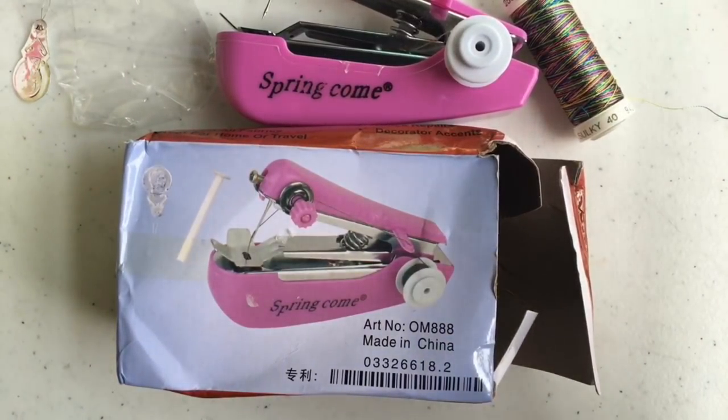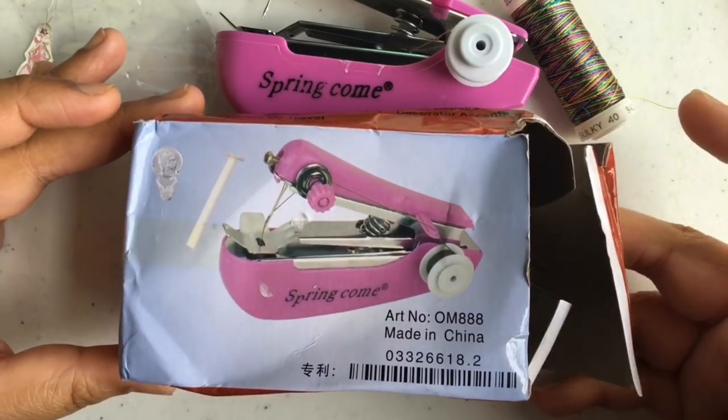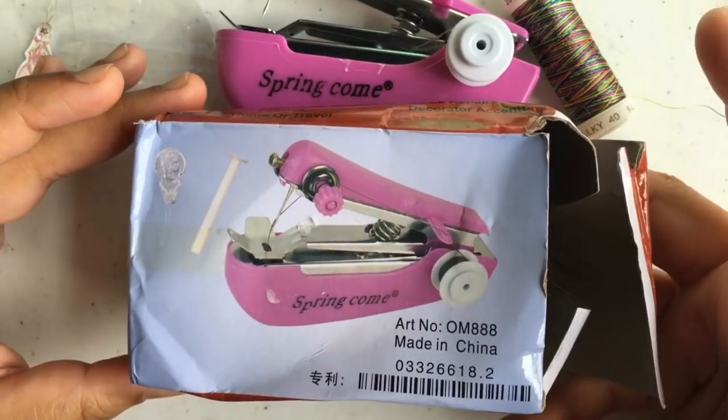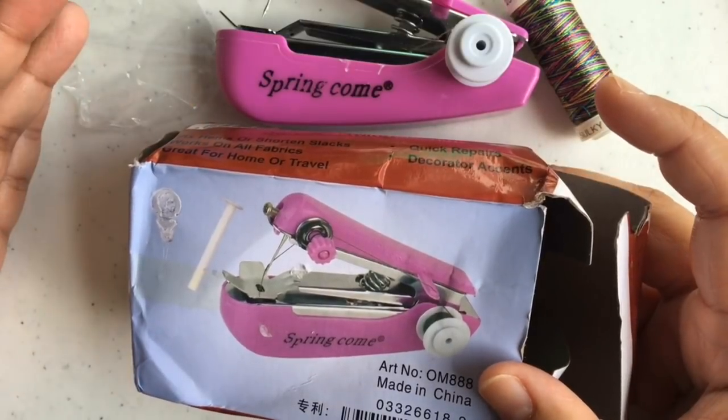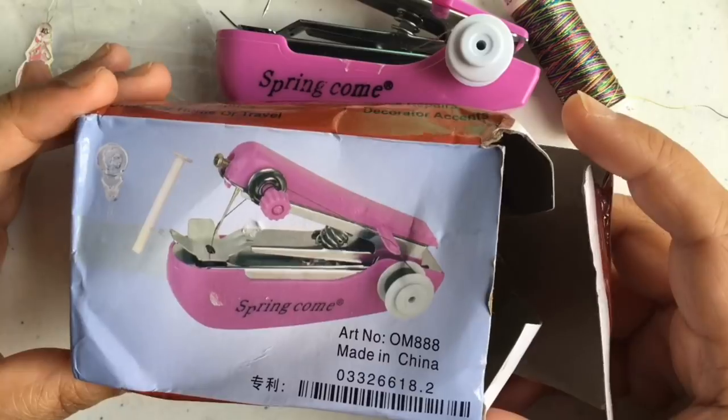Hey guys, it is CudaCraftster and I'm back with a demo on how to use this handheld sewing machine in your paper craft projects — where to get it, how much it costs, and so forth. Let's get started.